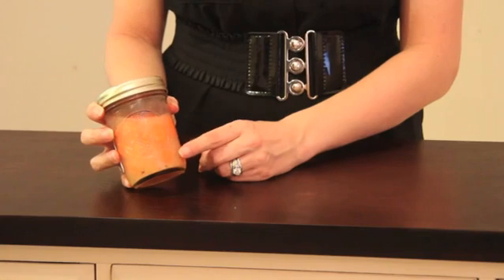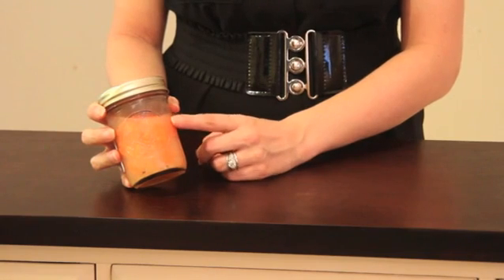Anaerobic bacteria can survive without oxygen. This means they can live in sealed containers. Anaerobic bacteria receive their energy from lactic acid through glycolysis. This is how all cells receive energy.